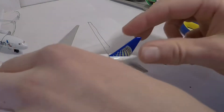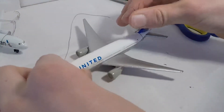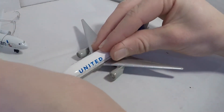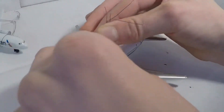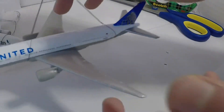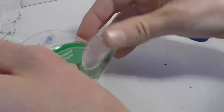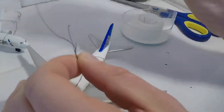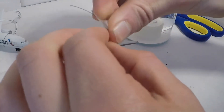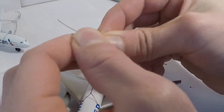Now that you have that tied, you're going to take these two strings and try to make them pretty even. Find a nice middle point — a nice center that will make it hang nicely, so you can adjust it. Then you're going to take a piece of scotch tape. Hold the area of the string, take the scotch tape, and wrap it right around the string. You're going to want to get it nice and tight.